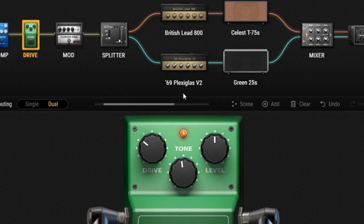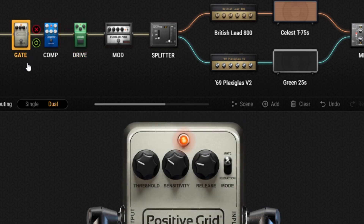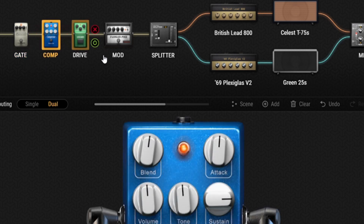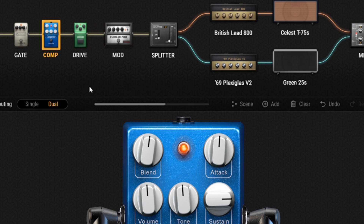I'm pretty certain that all of these amp models and effects in this core setup are available on the standard and the pro version of Bias FX2. First up in the signal chain, we have a noise gate — pretty essential and self-explanatory. There are a couple of different ones within Bias FX2, but this is the one I like in particular. Next, we have compression and a drive boost pedal. I'll only have these two pedals on for soloing; any rhythm playing I do, I'll click both of these off. As far as compression goes, I'm just looking for a touch more sustain while soloing, so I'll boost the sustain up to about 3 o'clock and leave everything else set at about noon.